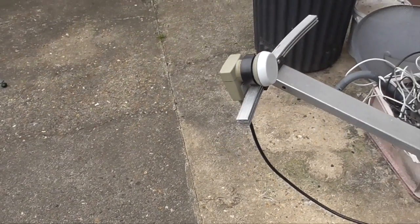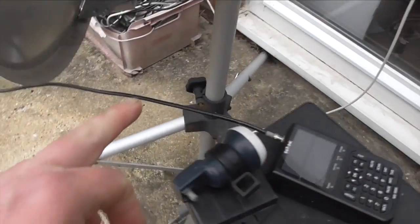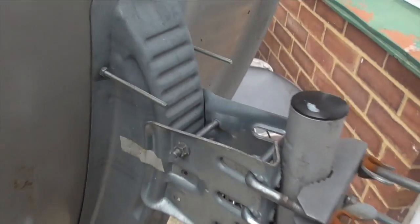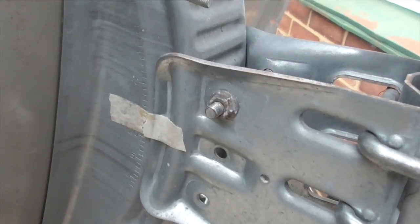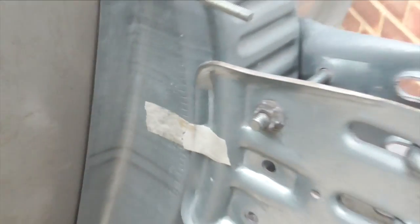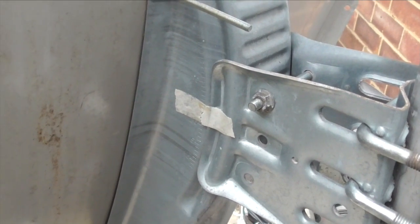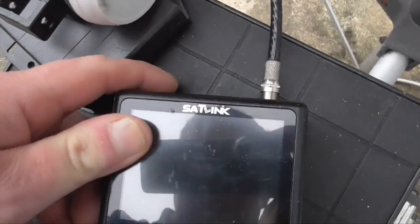Let's take a closer look at the setup and try to find a signal. There's a universal LMB connected via cable which runs down into the satellite meter. I've set the dish up roughly in the middle. Astra 1 is at 19.2 degrees, Astra 2 is at 28.2 degrees, and Hotbird is at 13 degrees. We're going to go after Astra 1, which will let us receive some German TV.